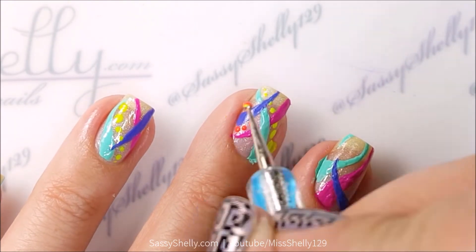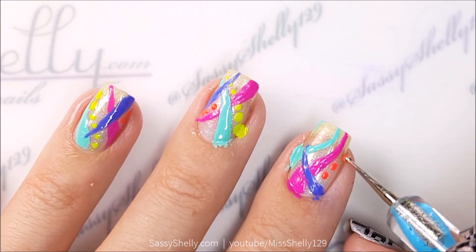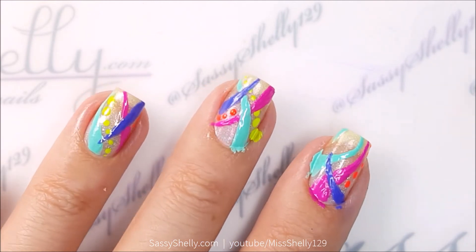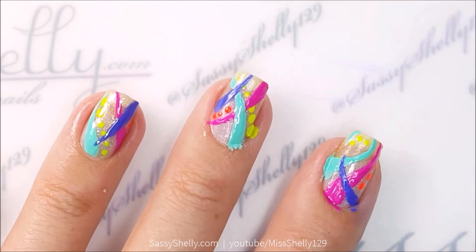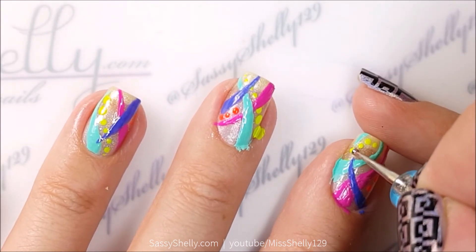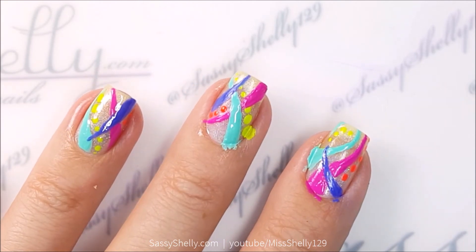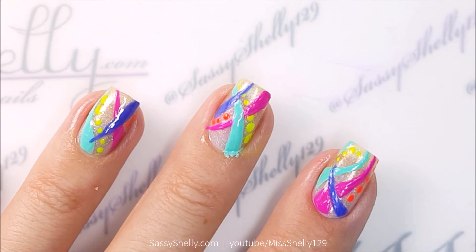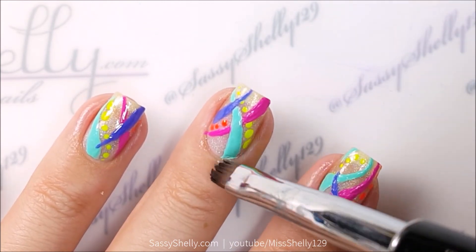Next I'm going to make some orange dots — the orange is called Sin City. Sorry, you can hear my cats meowing in the background, they're wrestling! And then just clean up, clean up, clean up with my favorite Uber Chic Beauty cleanup brush.